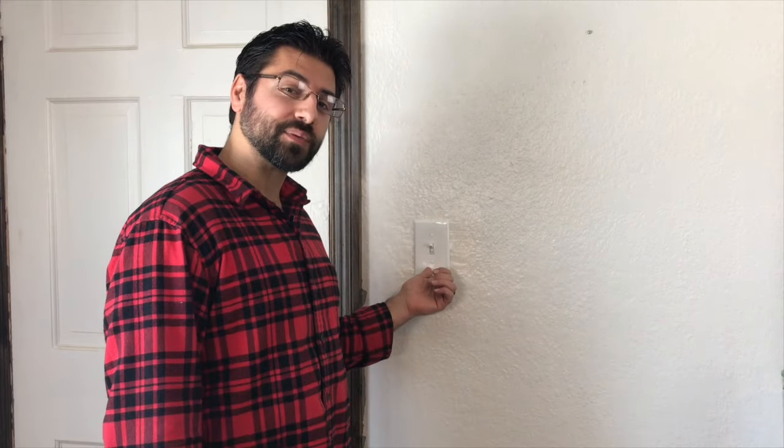Hi, in this video we're gonna show you how to switch out a standard toggle switch with an LED compatible dimmer switch.